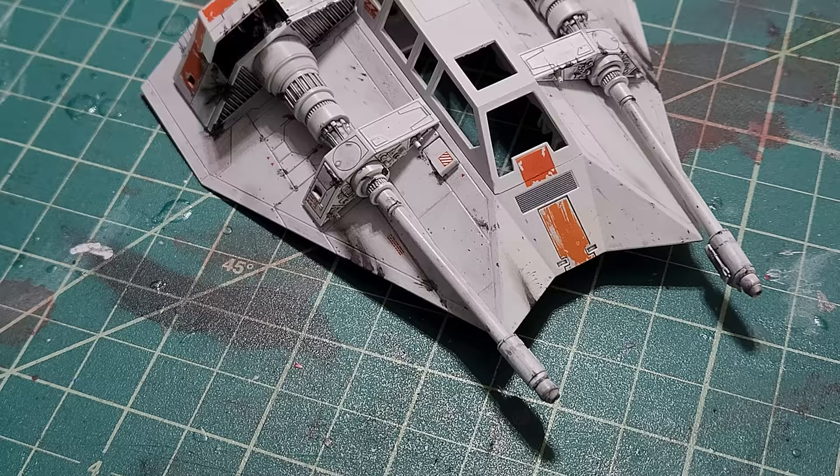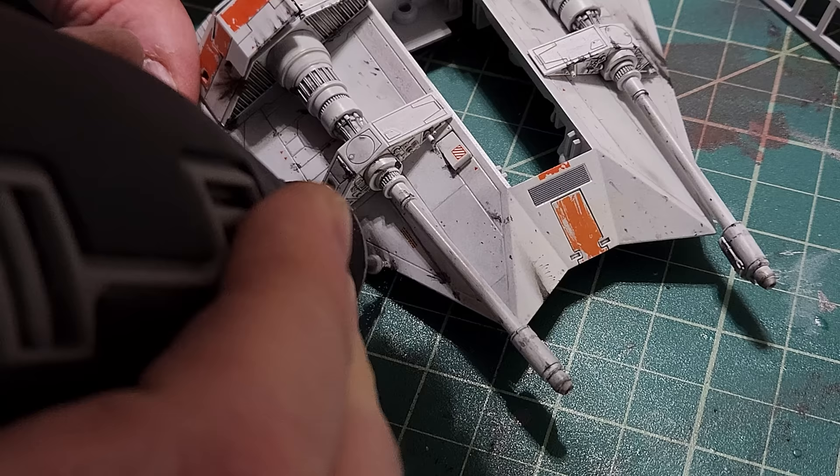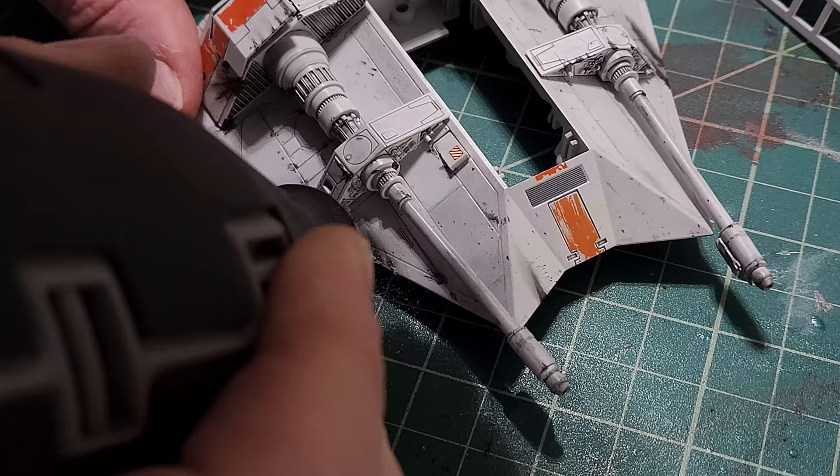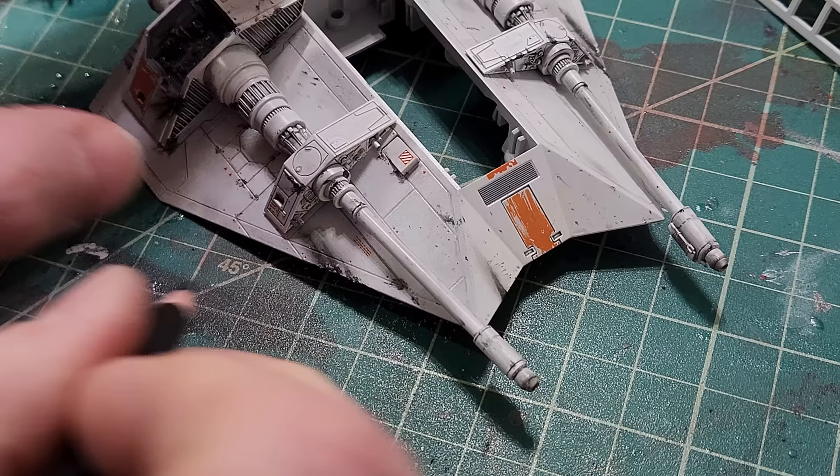You can see the battle damage on the ship — there are chunks taken out. So I'm going to go ahead and use a Dremel tool. I've already done the blast marks using paints, but I'm going to chip away at the plastic and ding it up to make it look like it's been hit, like the island miniature was. I'm going to do that on both sides.